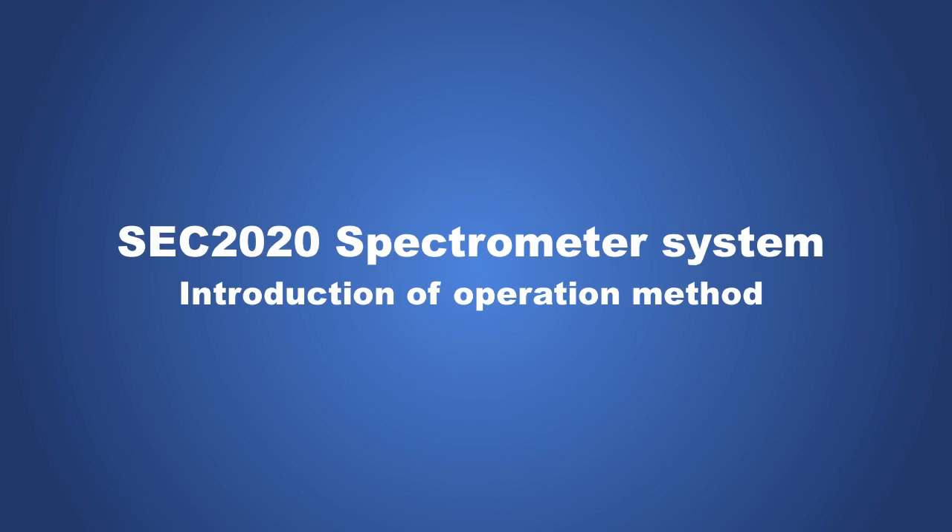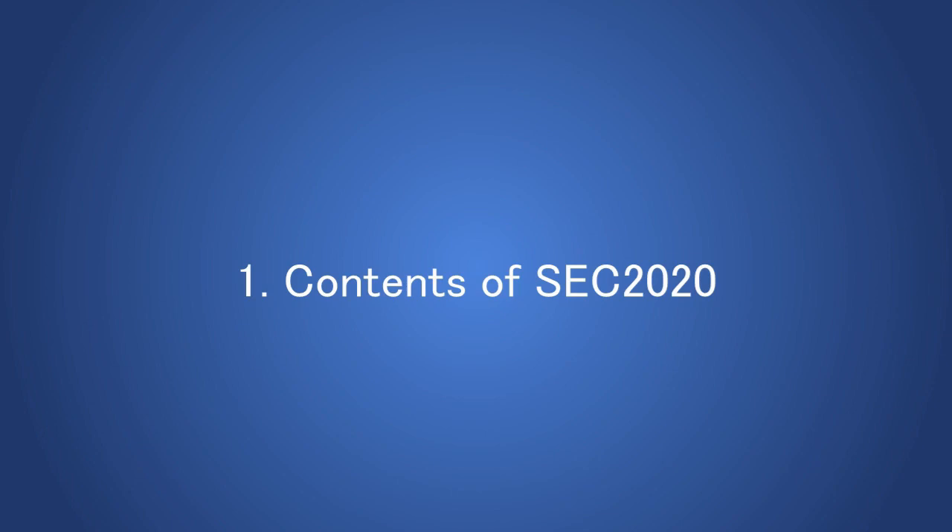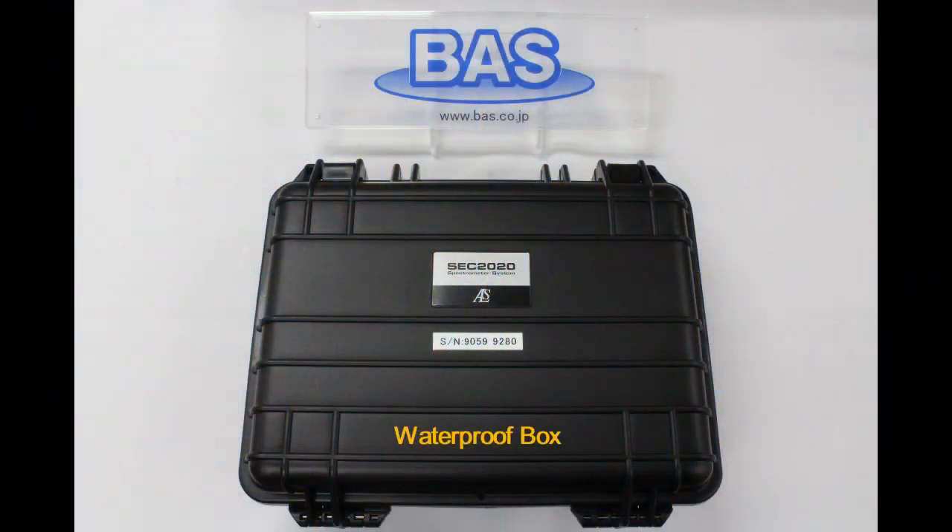This is an instruction of operation method for the SEC 2020 spectrometer system. Let's show the contents of the SEC 2020 spectrometer system.